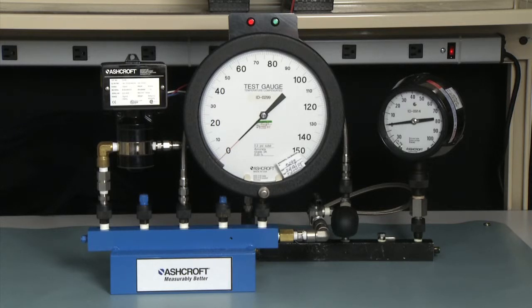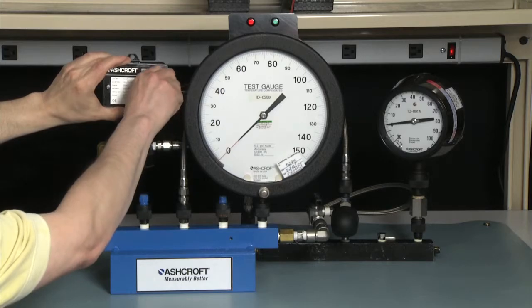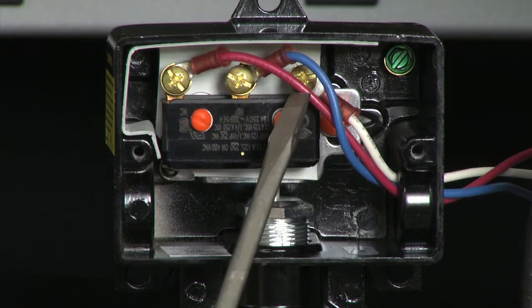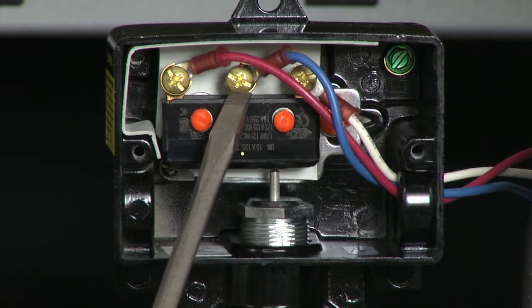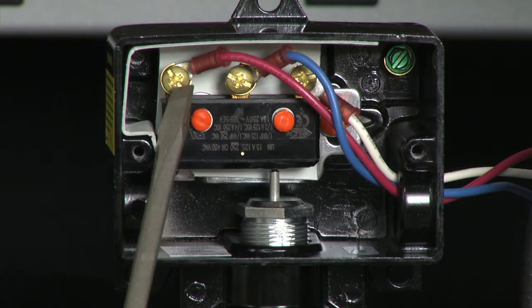We will bring the pressure up to the static pressure, lock it off, and then increase and decrease the pressure on the high side while maintaining the low side at the static pressure. This will allow us to set a set point at the static pressure we need. The first step is to connect the electrical. We remove the cover of the switch. The white wire is the common contact, the blue wire is the normally open contact, and the red wire is the normally closed contact.